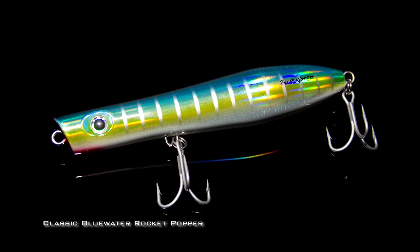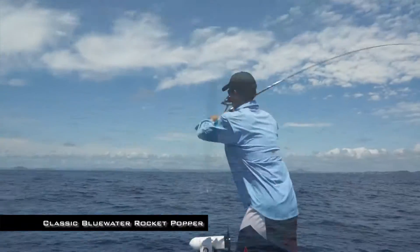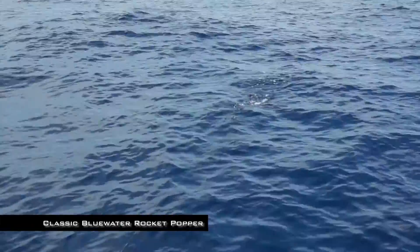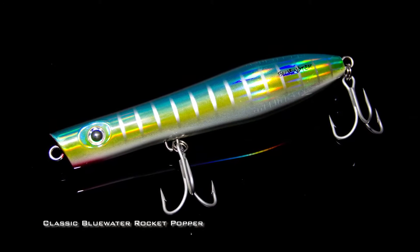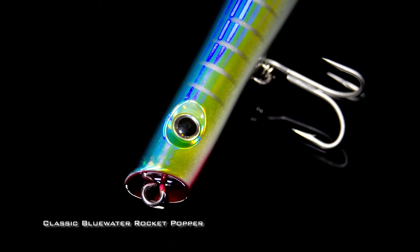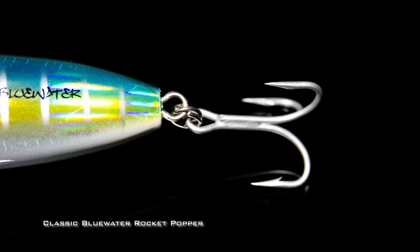The Blue Water Popper was designed to target fast, powerful predators. Huge, accurate casts and heavy duty fittings make these ideal for targeting tuna, trevally and mackerel. The unique shape and balance ensures it will work in all types of conditions and currents, and the moving rattles and weights will attract and enhance the bite on pelagic species worldwide.